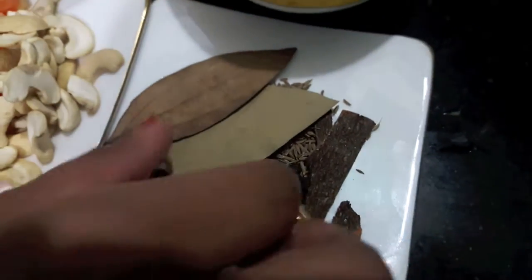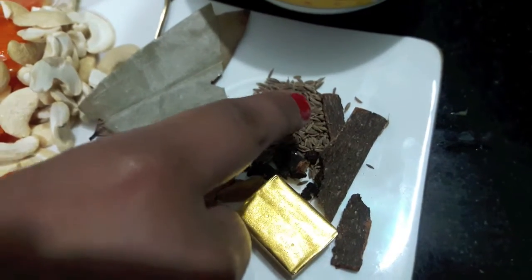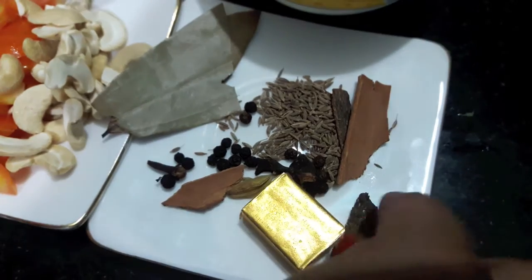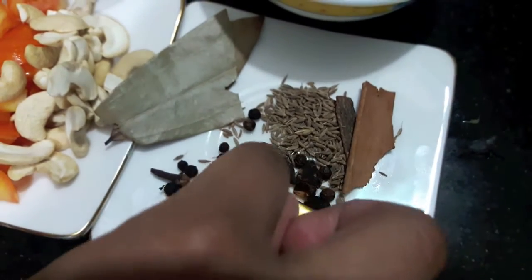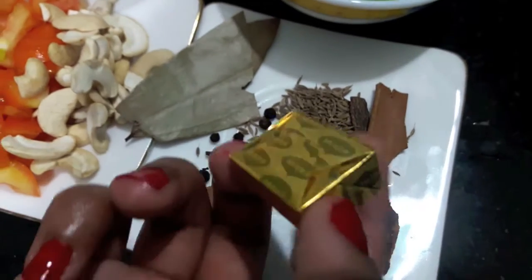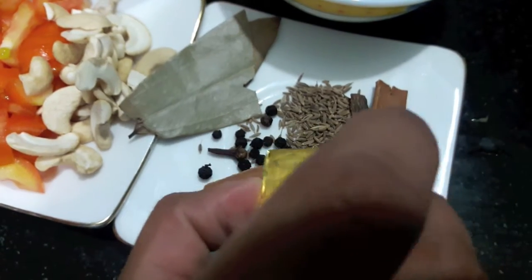For the whole spice I have 2 bay leaves, 1.5 teaspoon of cumin, 2 cinnamon sticks, 4-5 peppercorns and cloves. We will also need vegetable stock cubes.